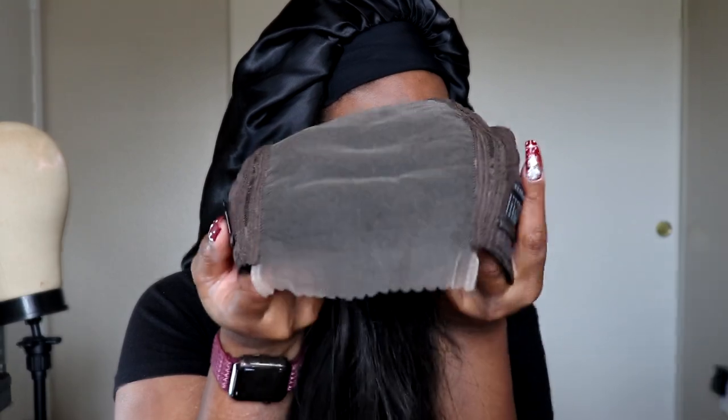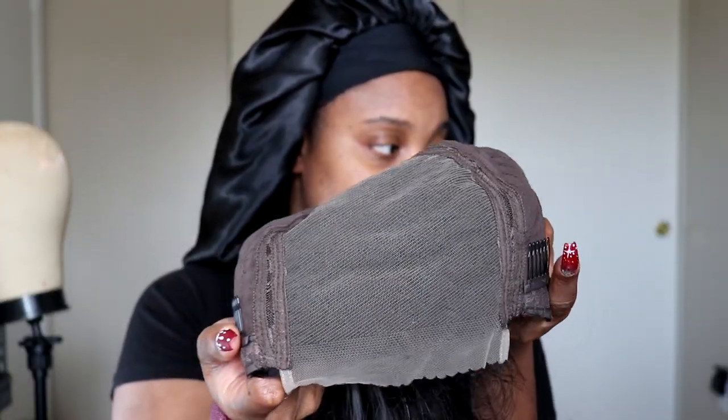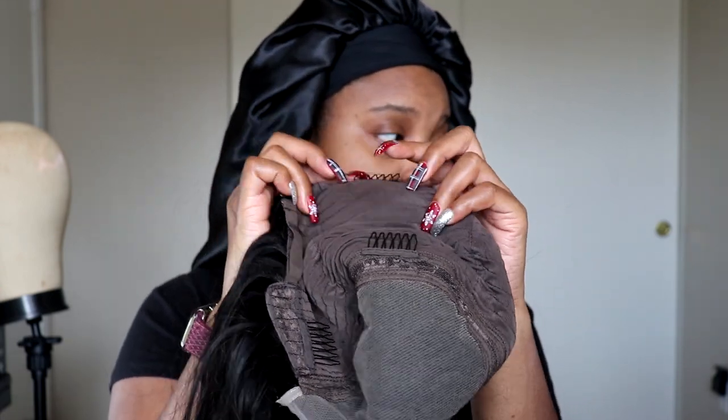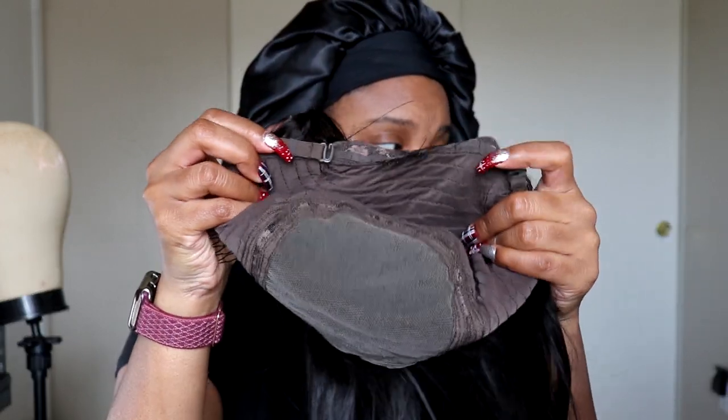And here is the inside. So, 5x5 Lace Parting — we have a comb here, a comb there, a comb in the middle, and a comb in the back. So four combs total. And we have adjustable straps, and then the flat to make it lay down flatter in the bag.